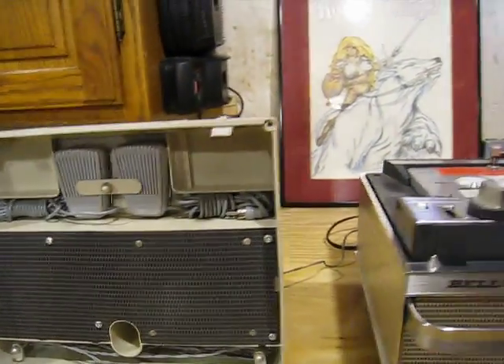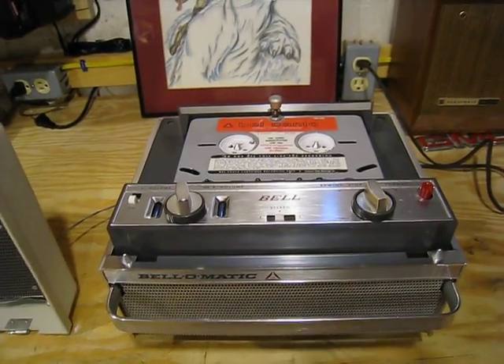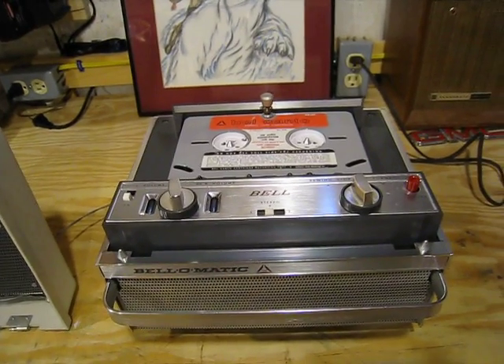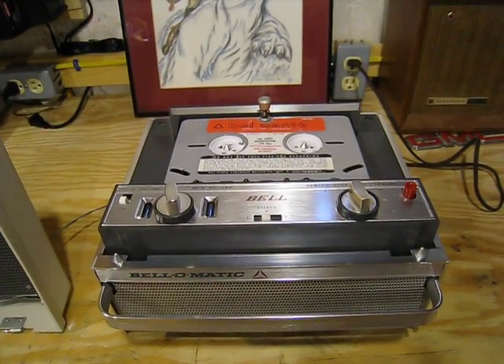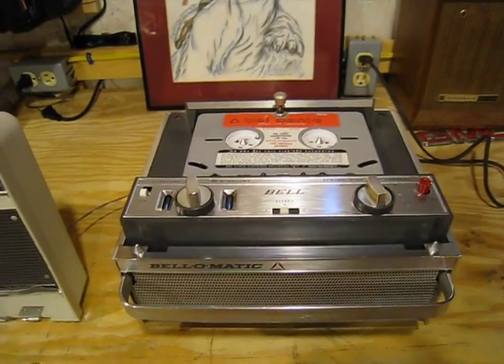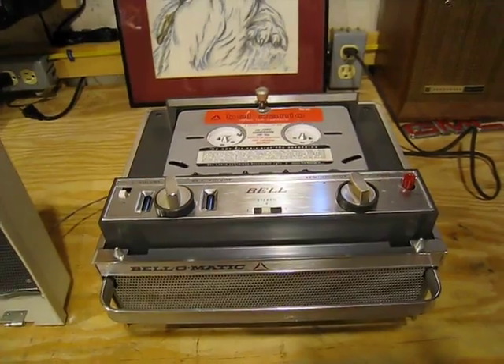Now these things were built like tanks — I can't tell you how well they're built. The case itself is machined aluminum. It's no lightweight; it's pretty heavy. I think this thing weighs in around 15 pounds. So it's no lightweight for the size that it is, but it is built like a tank. It's tube type, obviously, and if I recall correctly this was built in 1961.